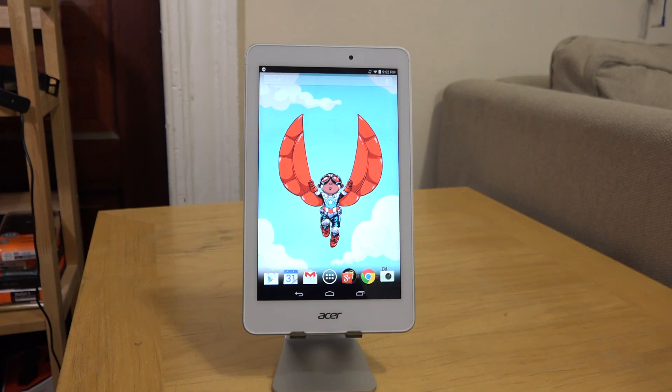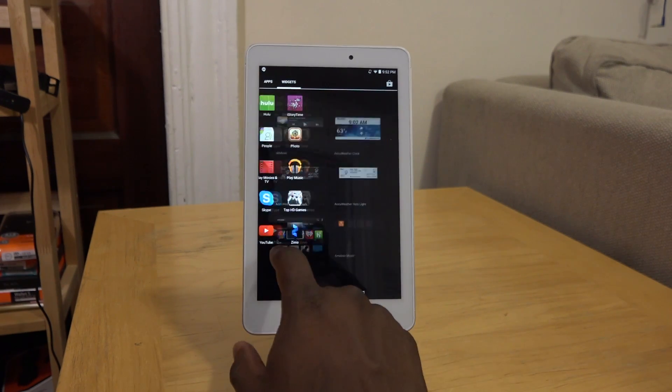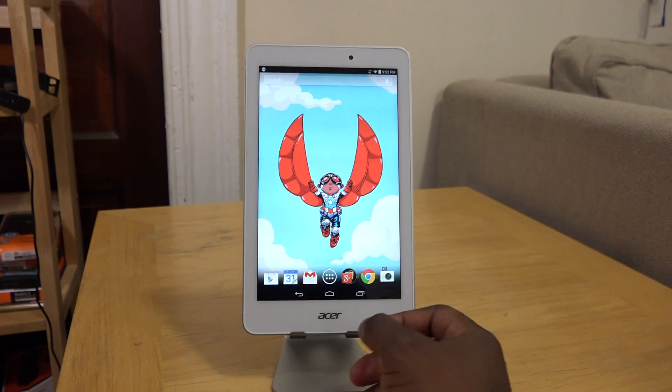I like the performance. I've done some gaming with it, and it runs like any other Android tablet — very well and solid, especially compared to Qualcomm-based tablets. I think they've done a very good job with that.